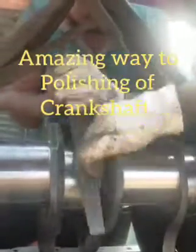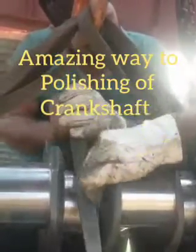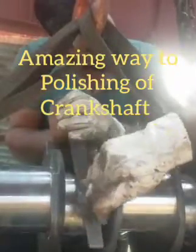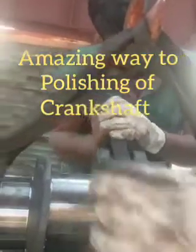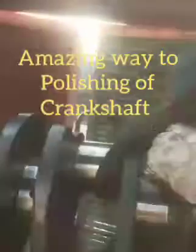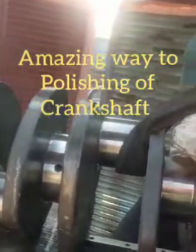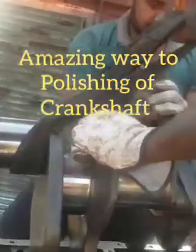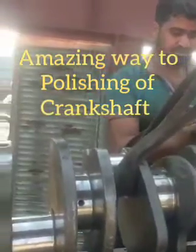Hi friends, today I showed you the amazing way to polishing or grinding of the crankshaft, but this behavior is not usable at the side. But somebody is doing the polishing like this one, but this is not a good process and I advise you, please do not use like this one.